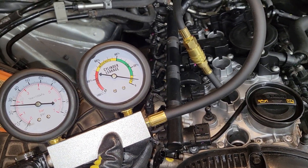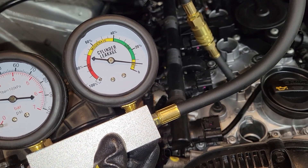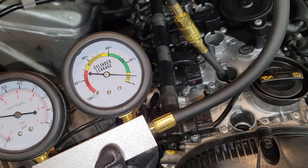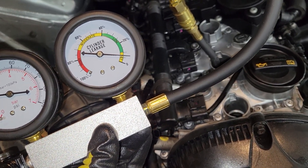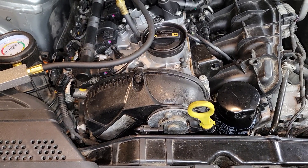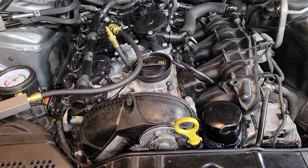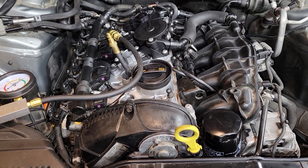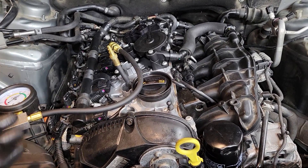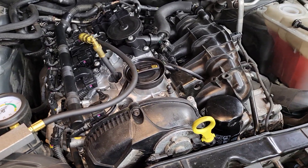Cylinder two had the lowest compression. The leak down test shows about seven percent loss, so the good news is the valves seem to be closing correctly. We'll still have to pull the motor — it seems like a piston ring problem. I didn't hear any noise from other locations when listening around. Valves are in good condition, which is fantastic, but we're going to have to pull the motor and probably do a piston ring job. It's a remanufactured motor and the VIN doesn't help since we don't know which actual motor is in it, but the good news is the valves should be fine.